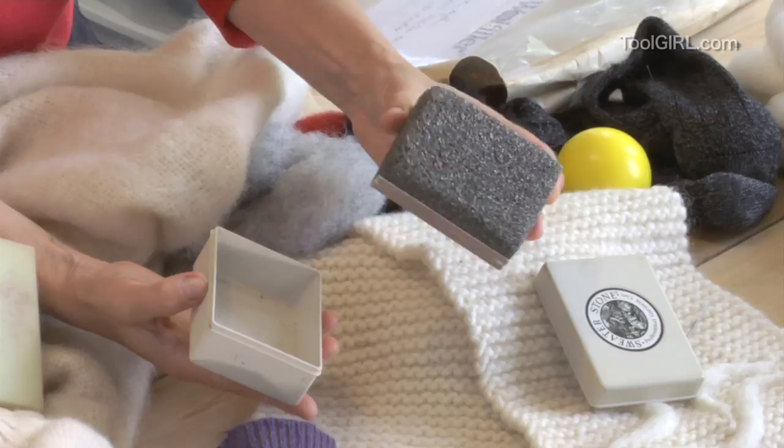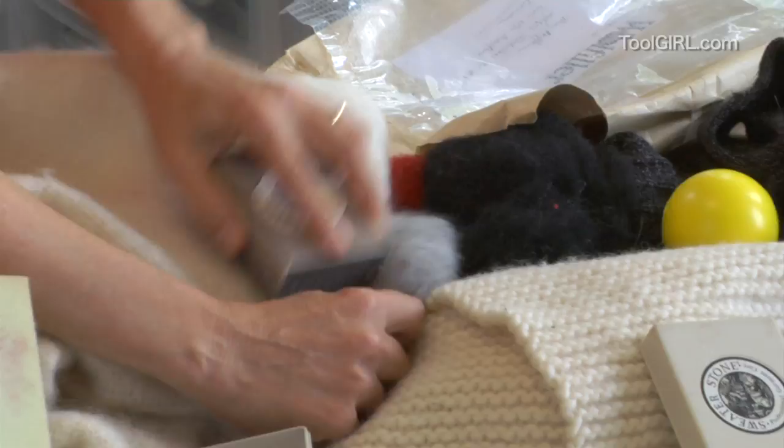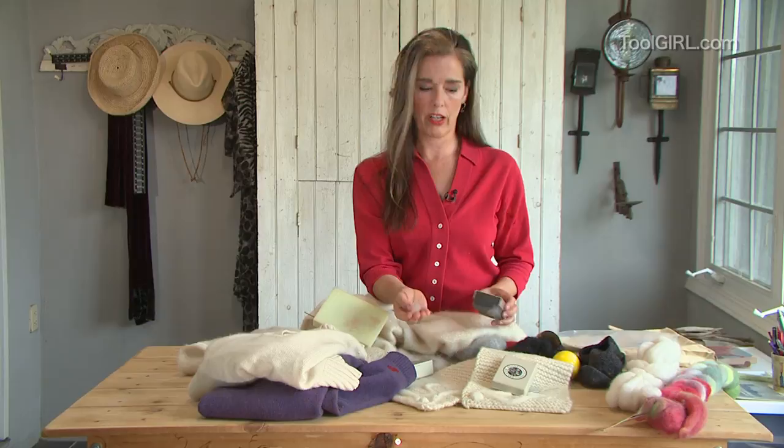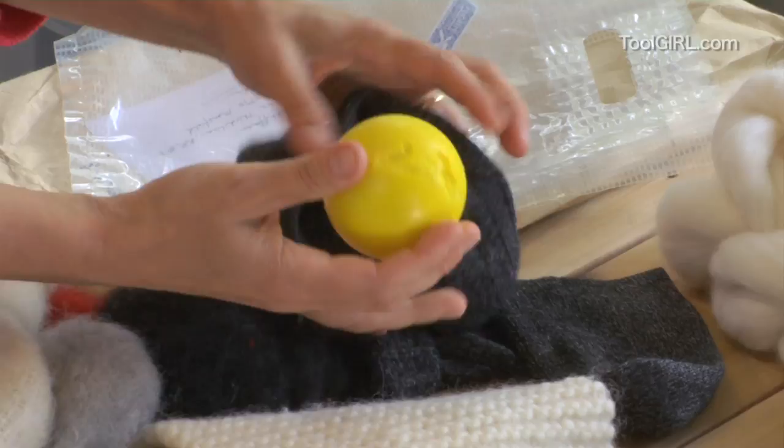A sweater stone is made to take the pills off of sweaters — it's basically a piece of lava and it costs about 12 bucks. All you do is take your garment and comb it a few times like this, and the fibers start to build up on the lava. You just take those and use those as the matching color of your garment.